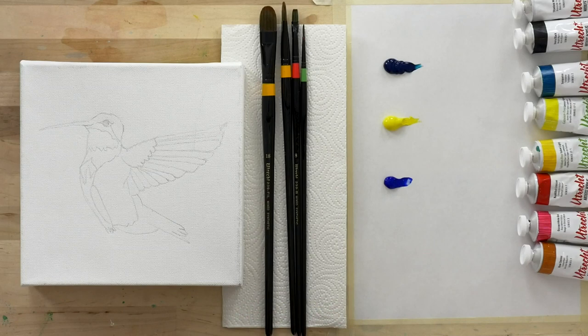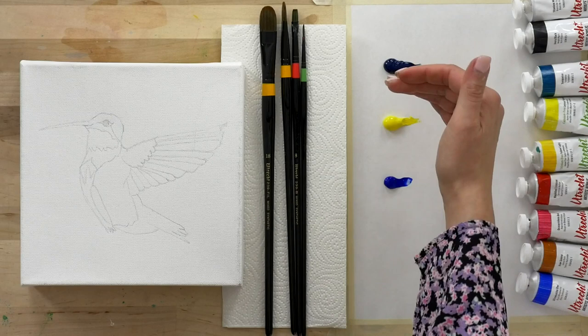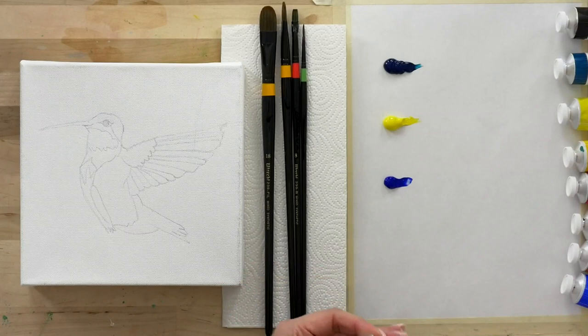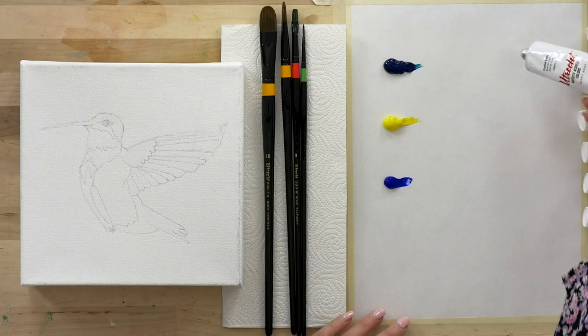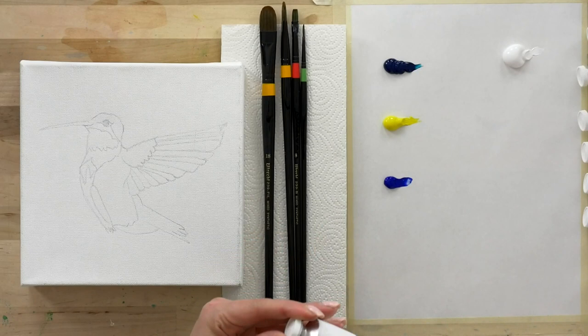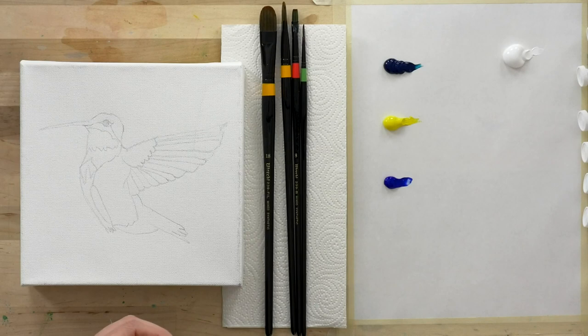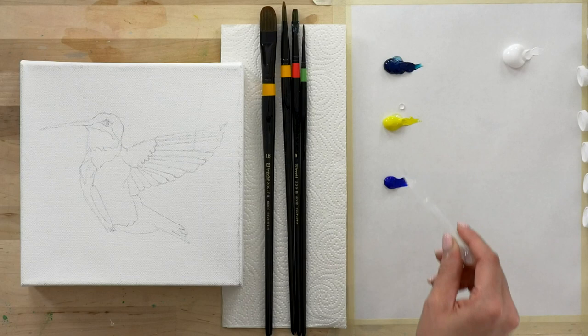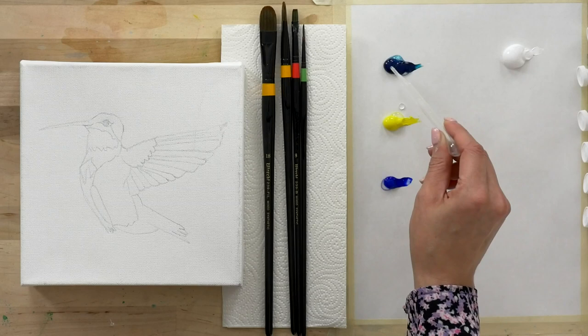I'm setting up my color palette with analogous colors situated close to each other. I have my turquoise, cadmium-free yellow light, and ultramarine blue to start. I'm also going to make sure that I have plenty of white to get me going, because you always need a lot of white when you are painting with acrylics and oils in particular, a lot less so with watercolor. I've got my handy pipette with clean water and I'm just going to add a little bit of water — just enough to keep my paints open and help me get started.